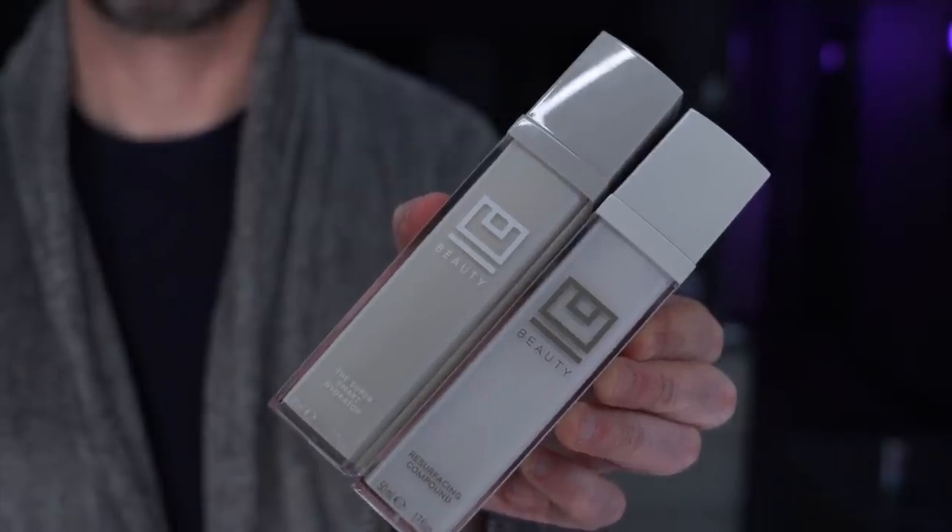Hey everyone, today I'm going to be giving you my thoughts on two products from YouBeauty: the Resurfacing Compound and the Super Smart Hydrator. I'm going to wear my dressing gown because it's really cold in here and I don't want to put the heating on because I get very, very hot at night. So let's make a start and get through these products because I've been testing them for a while.